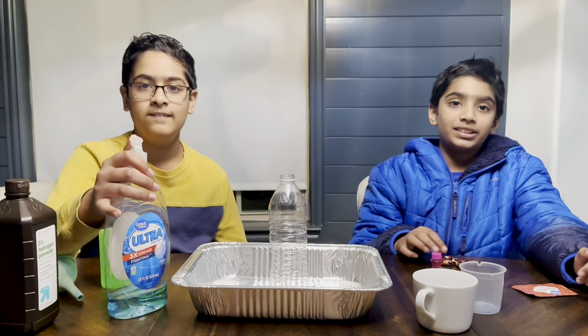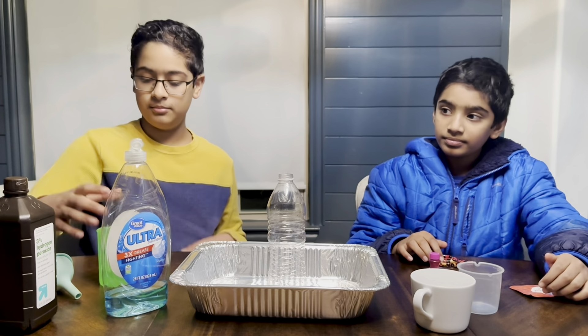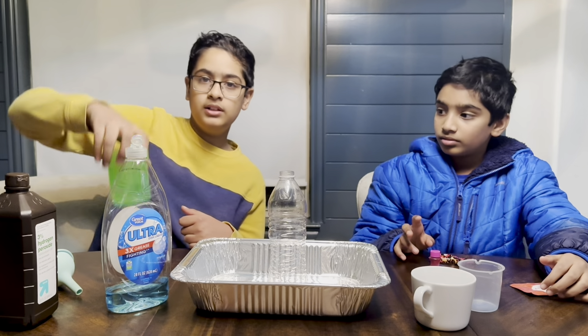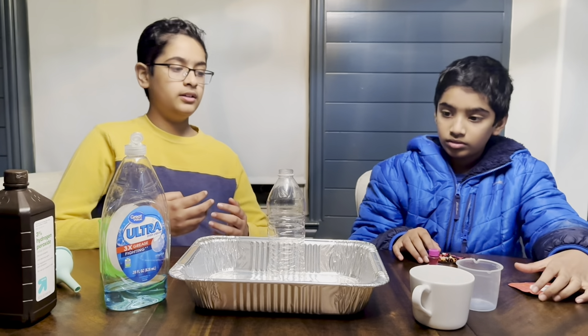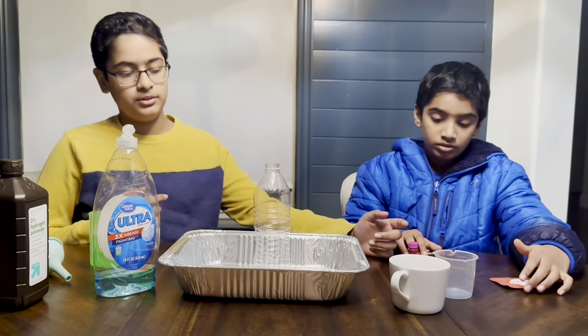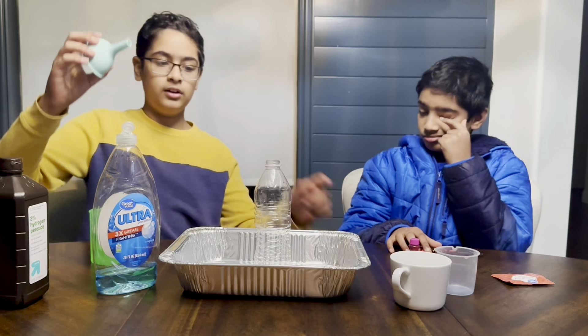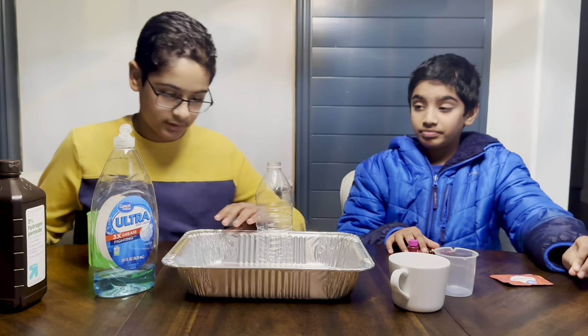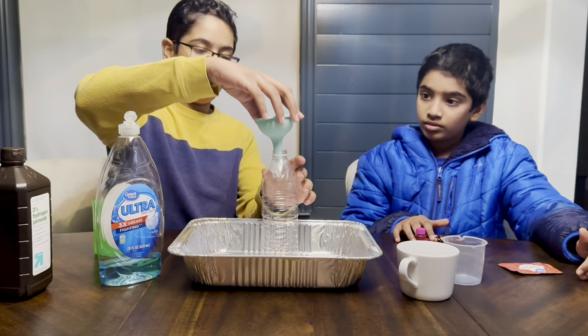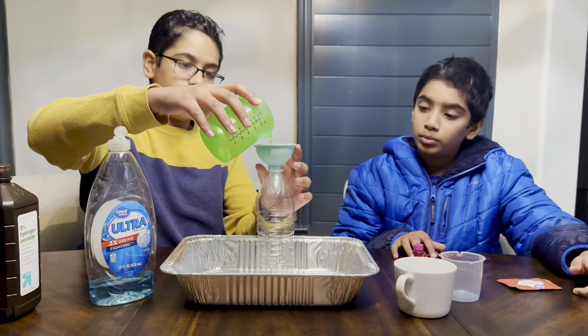Today we're going to be making elephant toothpaste. You're going to need hydrogen peroxide, about 100 milliliters of it, and you're going to need yeast, warm water, a spoon, food coloring (optional), dish soap, a funnel, a pan, and a plastic water bottle.